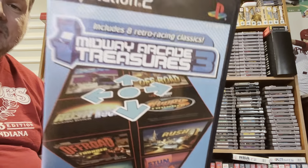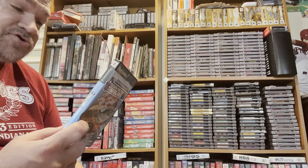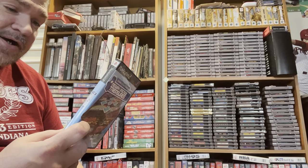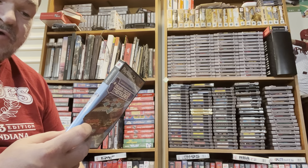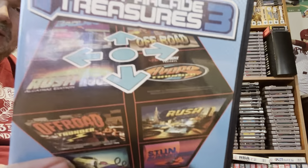I also got number three, which I'm super stoked about. This one comes with San Francisco Rush the Alcatraz Edition, Hydro Thunder, Super Off-Road, Badlands, Race Driving, Stun Runner, San Francisco Rush 2049, and Off-Road Thunder. I mean, that is so cool — all these games in one little collection, which is really cool.